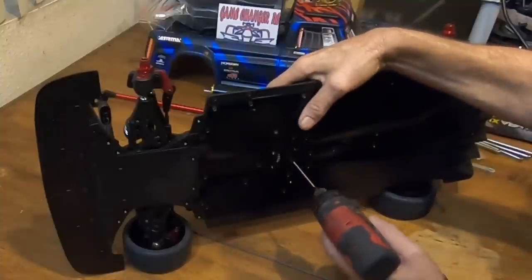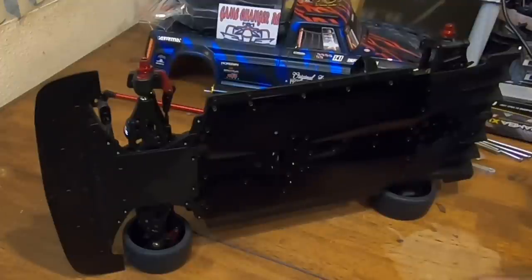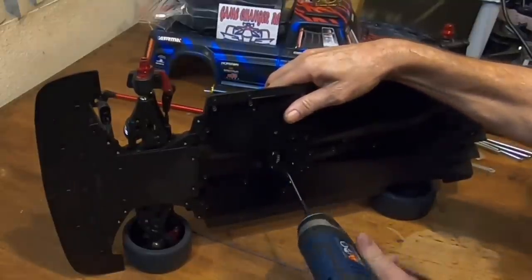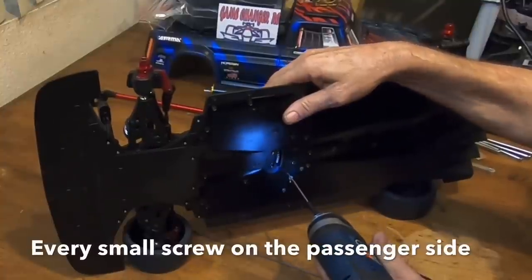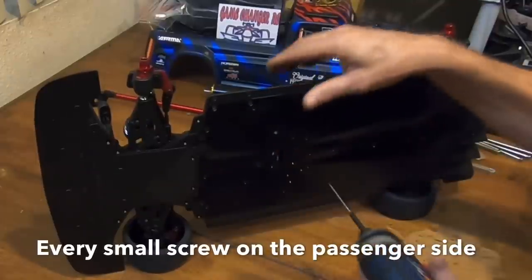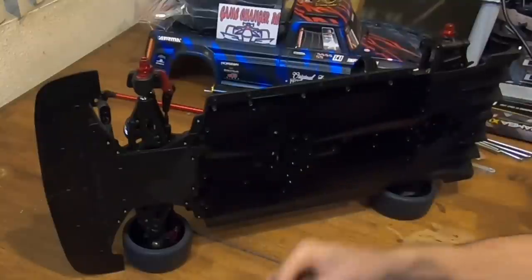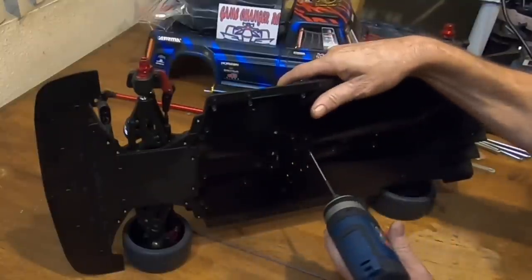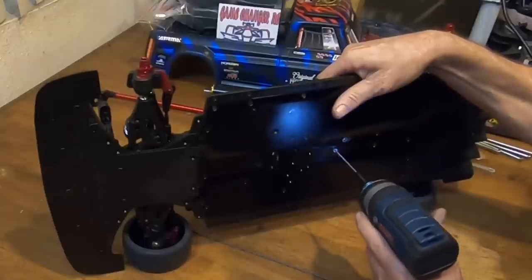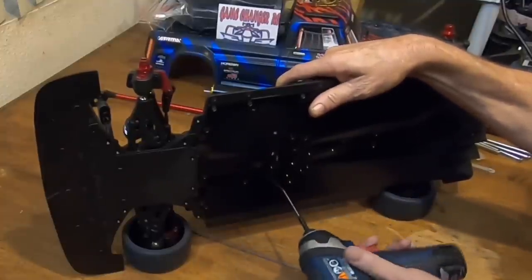These two are plastic so you don't have to heat those up — definitely don't heat them because you'll ruin them. We're gonna grab our other drill bit. All these small screws have got to come out; this is the bit that always gives me a hard time. All these screws are the same size. There is one short one and that goes to the third brake light — the handbrake. These are for the ESC and receiver box.